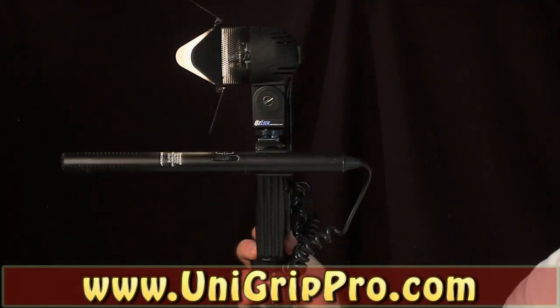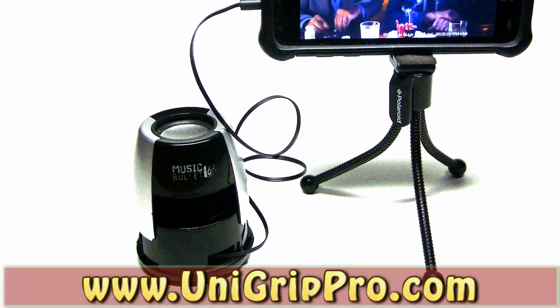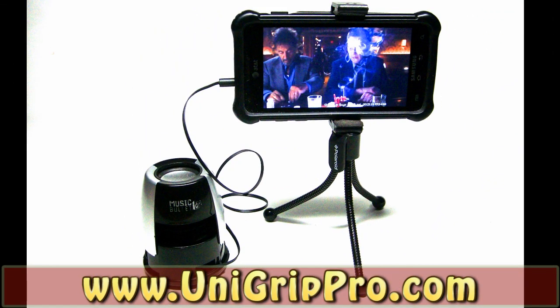Add a light kit and an external microphone and you're shooting awesome videos. Add a speaker and a mini tripod and you have a home theater.